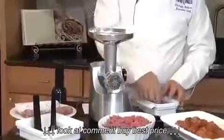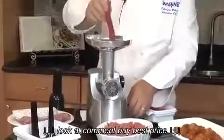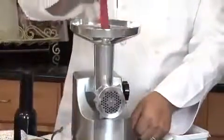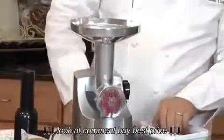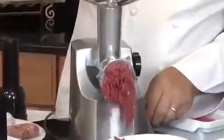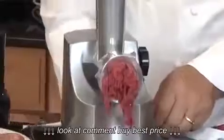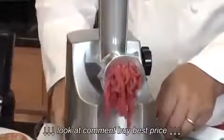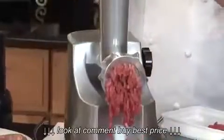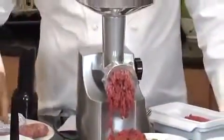Let me show you how easy it is to grind some meat. We'll turn it on. There's absolutely nothing you can't make with this.